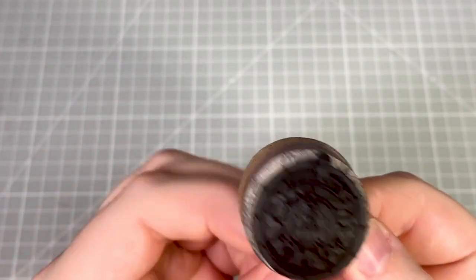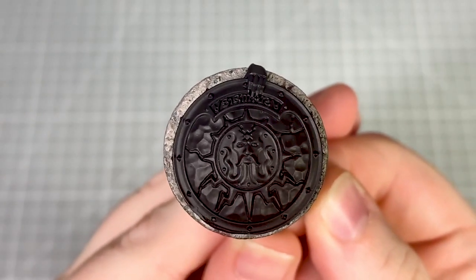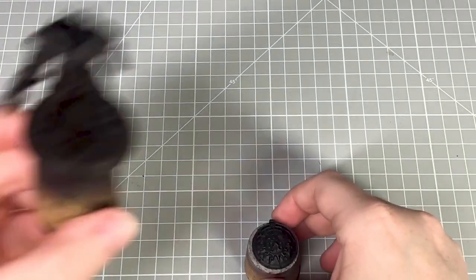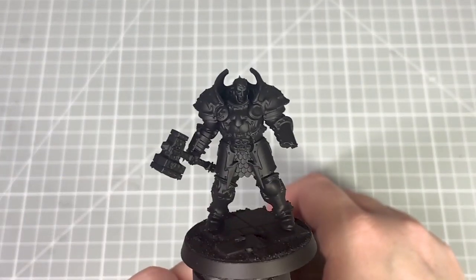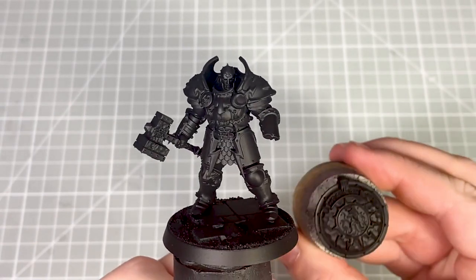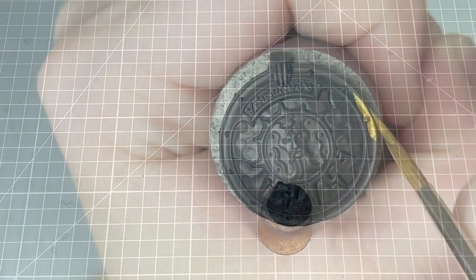Hi everyone it's Amy. In this tutorial I'm going to be showing you how to paint the shields of the Stormcast Eternals Annihilators. This will cover painting gold, dark metallic and the magical glowing effect. I've left the shield off the model for ease of painting and I'd recommend you do the same too. So let's get started with the base coats.